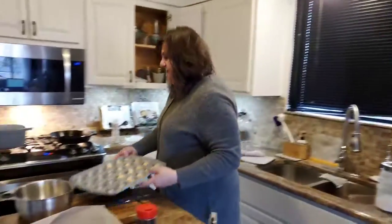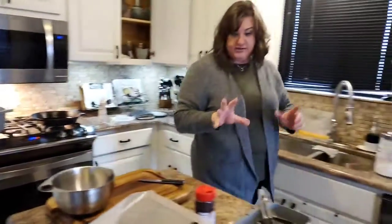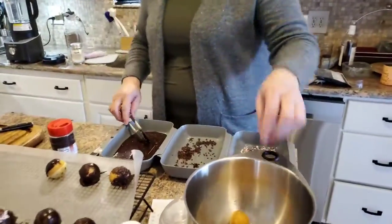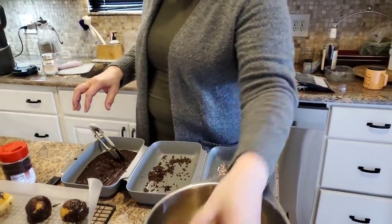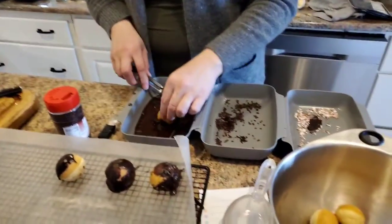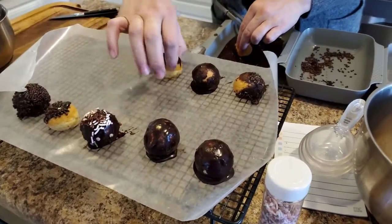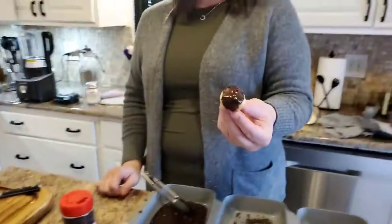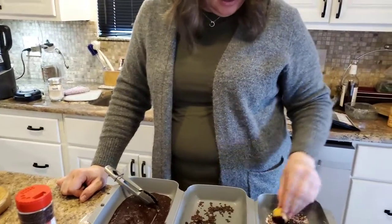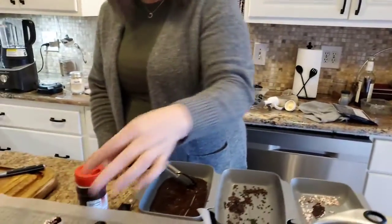I'm going to put this in the oven for 10 minutes and show you what else I did. So these are our new coating trays — they're not available yet, but look at these, aren't they cute? I made a homemade chocolate. You'll notice I covered some completely, I did some halfway. If you just dip it a little bit like this, you can take chocolate sprinkles or little pink sprinkles, whatever you want to do.